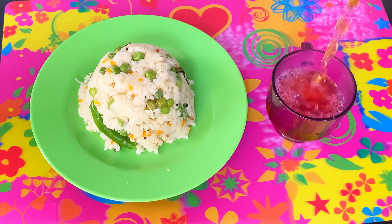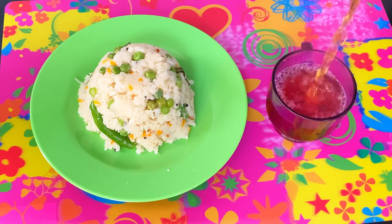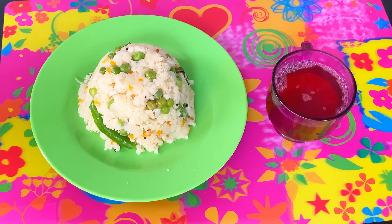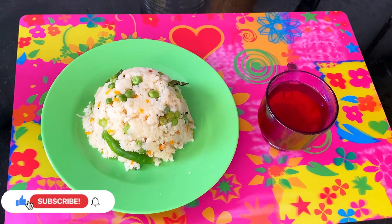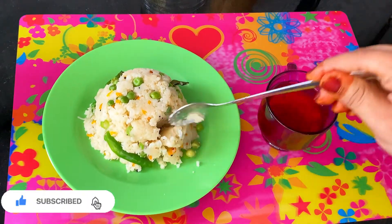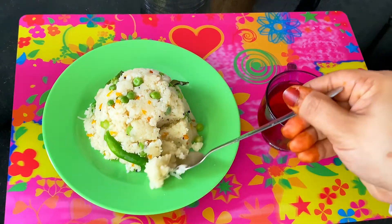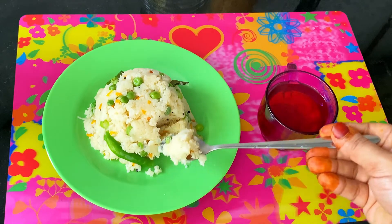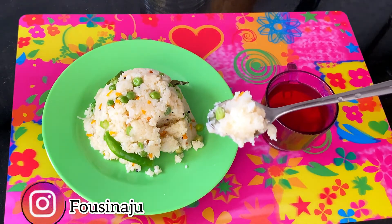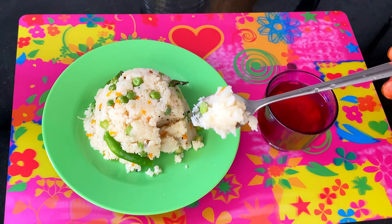We have breakfast now. The dinner is heavy. There are many recipes — if you want to try them, watch this video. Subscribe, share, press the bell button for notifications. Subscribe to our channel. Bye!